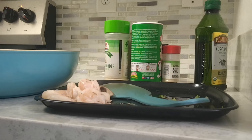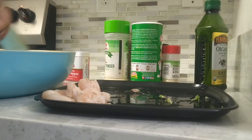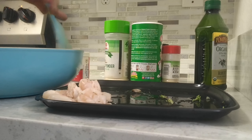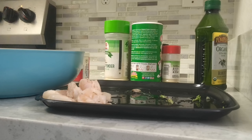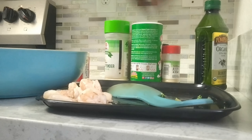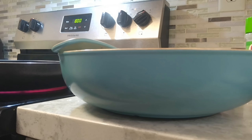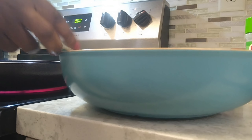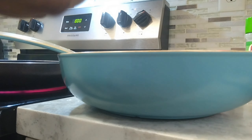I'll stir it up a little, then let it soak and sit for five to ten minutes. My pot was already pre-heated, so now I'm going to add just a little pinch of olive oil.